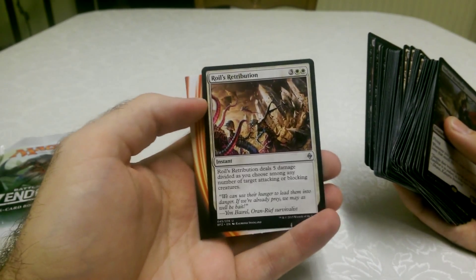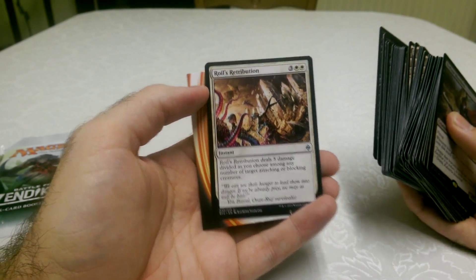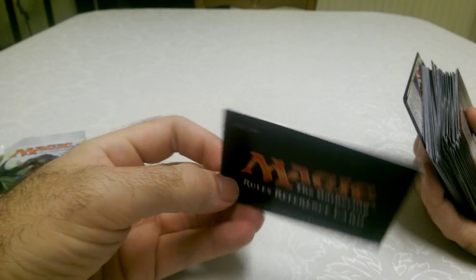There's an instant — Royals Retribution. It deals 5 damage divided as you choose among any number of target attacking or blocking creatures, which is very cool. And then we have another one of these rules reference cards, which are always very, very useful.